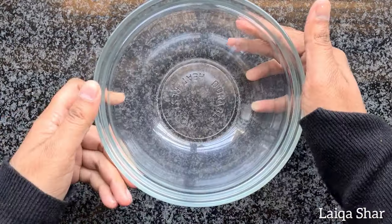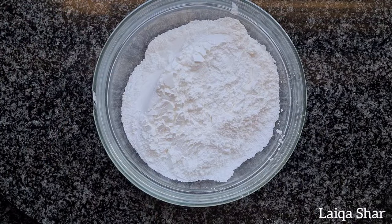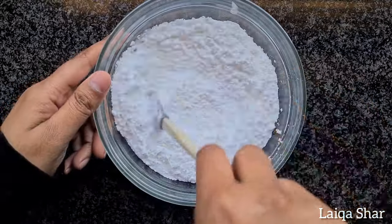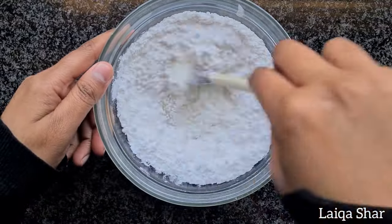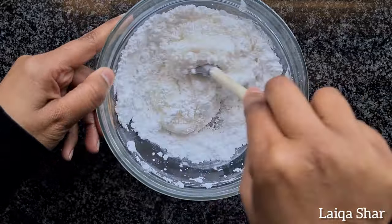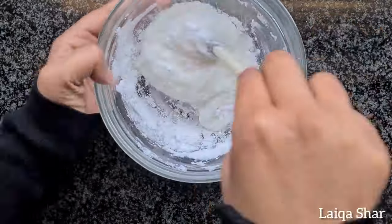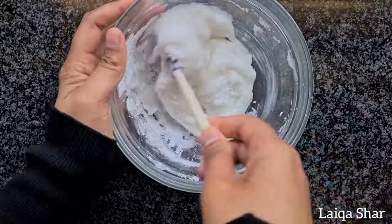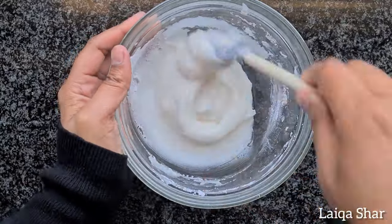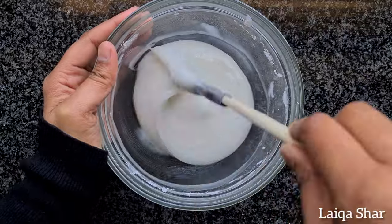While the cake is in the oven, make the filling. Add your icing sugar into a bowl, then add in the hot water a little at a time, mixing well to avoid lumps. You want this to be the consistency of pancake batter. Mix it well and set it aside till needed.